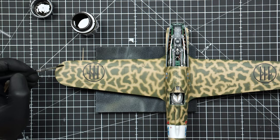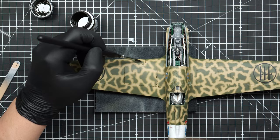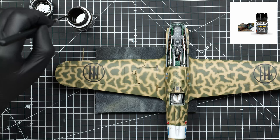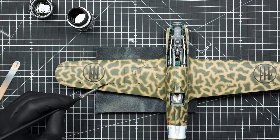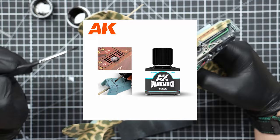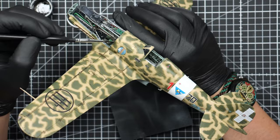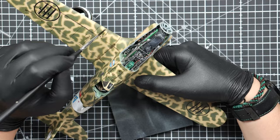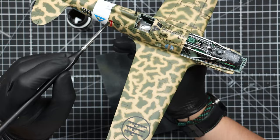With that out of the way, let's focus on the panel lines. For that I'm using AK's panel liner for brown and green colors. The ones I'm using aren't made anymore on their official website — there are new bottled ones which look similar to the Tamiya ones. I do want to try them but I don't need that much panel liner; I've had these for years and still have a lot left, so I can't really justify buying the new ones yet.